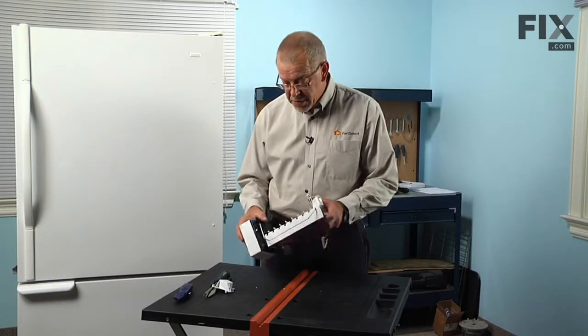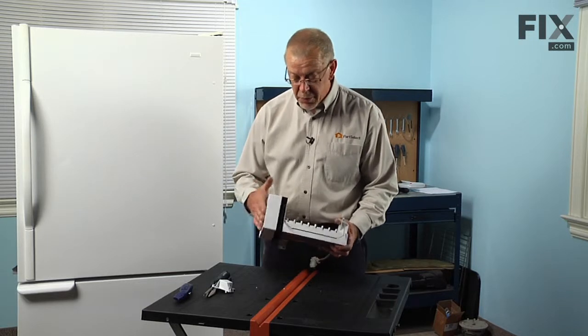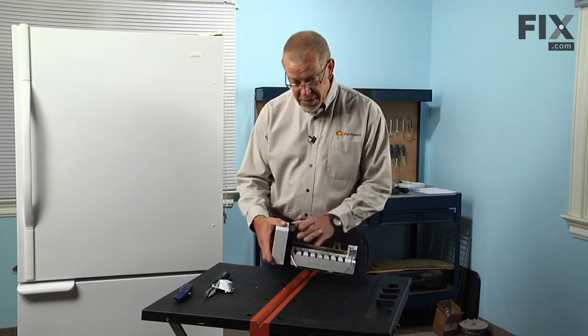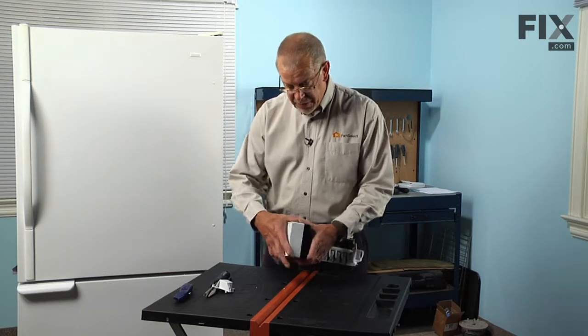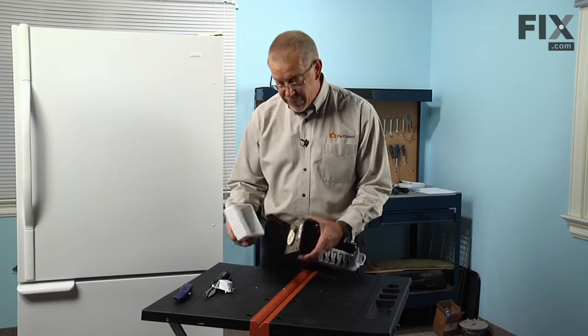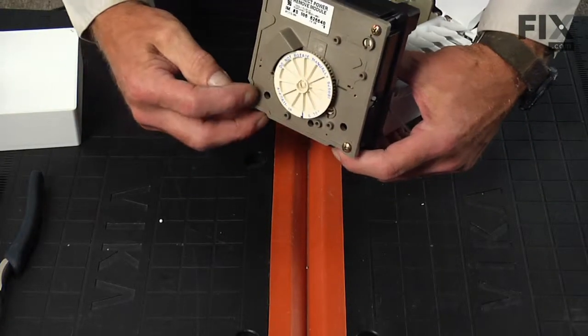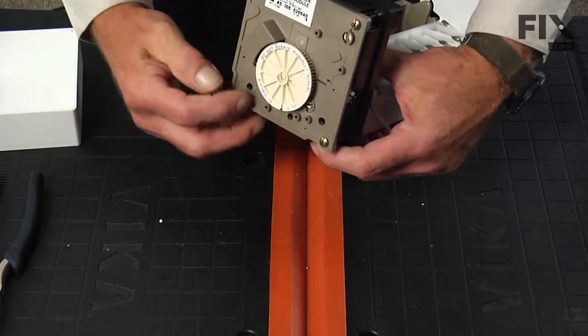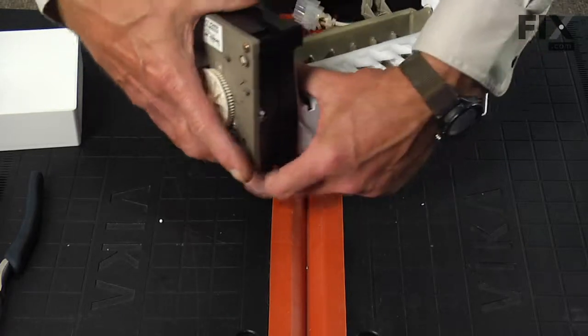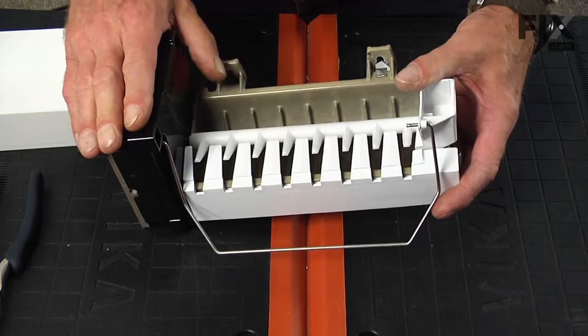Now that we have the ice maker on a suitable work surface, the first thing we'll need to do is remove the cover on the ice maker head. It's just a friction fit, so if you can get a good grip on it you can wiggle that right off. With the front cover off we have access to two Phillips screws in the two holes on the bottom — we'll need to remove those so we can pull the mold out of the ice maker head.